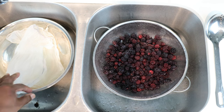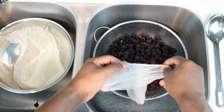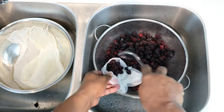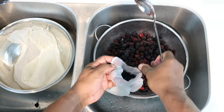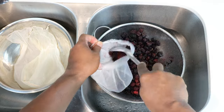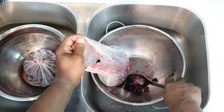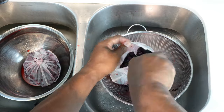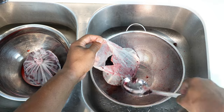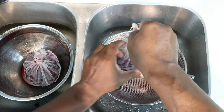Now let's get these into straining bags. Let's go ahead and tie this off.